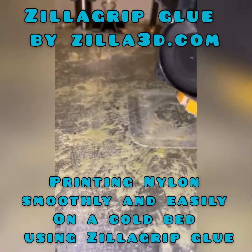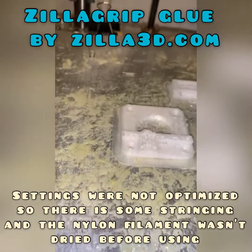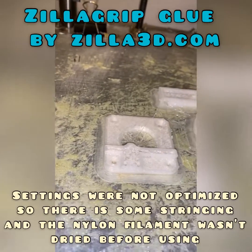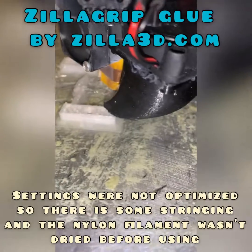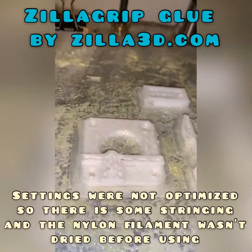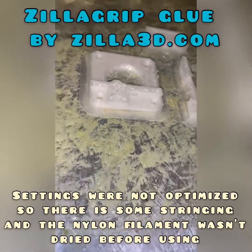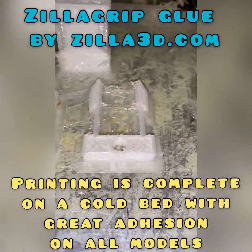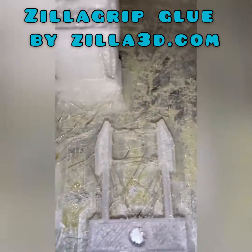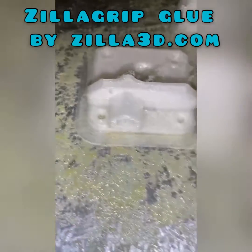This filament was not dried and also the settings weren't optimized. Printing is complete and as you can see, all the brims and models are completely held down.